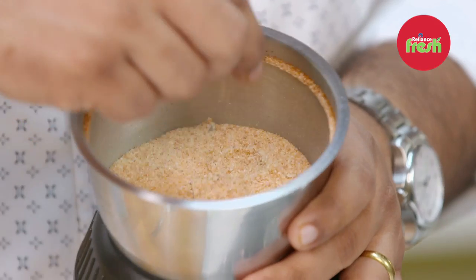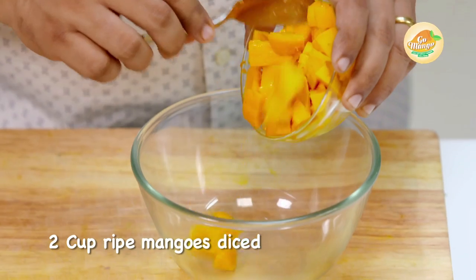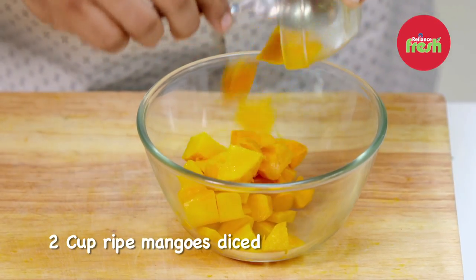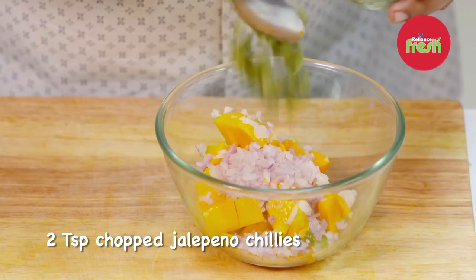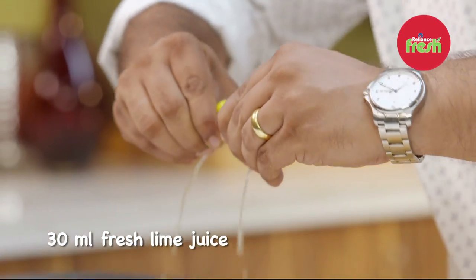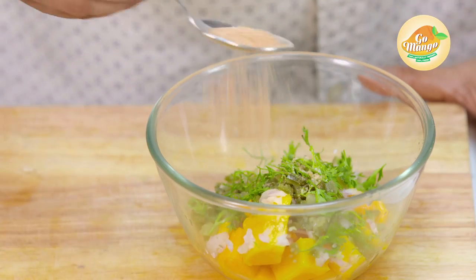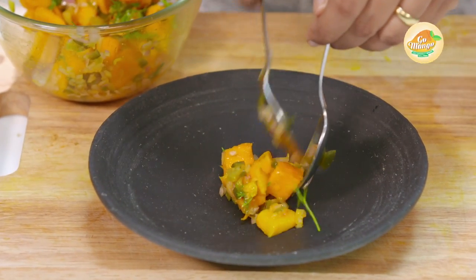Now these 3 things have been mixed. So in a bowl, we are going to add these chopped mangoes, chopped jalapeño chilies, a little chopped coriander, a nice squeeze of lime. We will mix in this dust. It is ready — we will add some dressing with the dust.